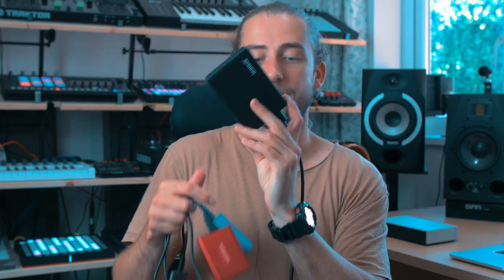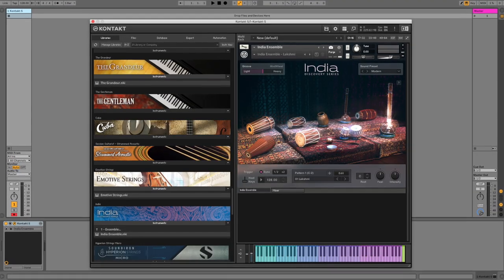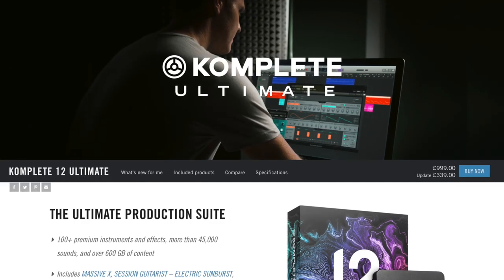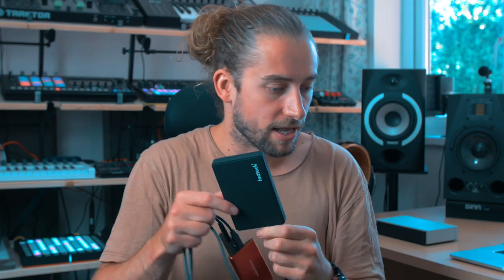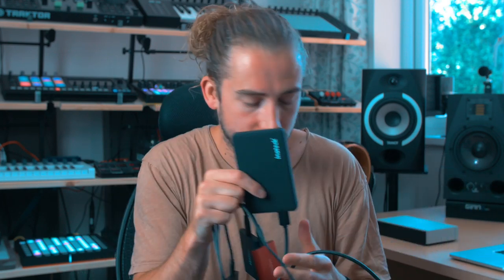On this SSD are the main Kontakt libraries — the ones that Native Instruments distribute from Komplete Ultimate, because I have Komplete Ultimate. Again they take up a lot of space, and that's why they need their own SSD — 500 gigabytes, which shows how big Komplete Ultimate is. They live on here so I just plug it in when I need it. This doesn't get plugged in every session, whereas the red one does.